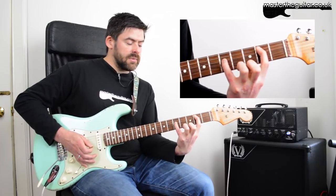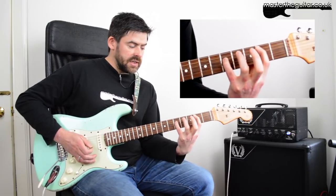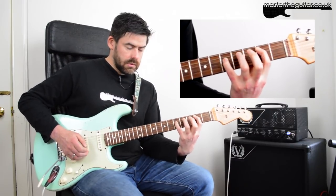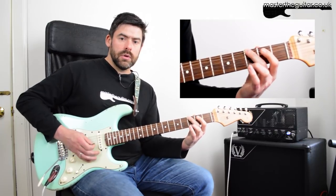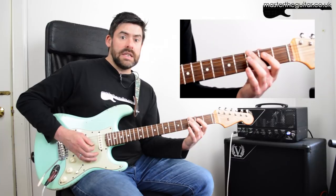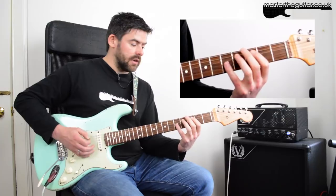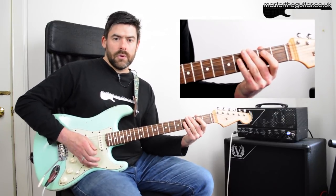I go back to my inverted G, then instead of just sliding up I slide up and back, and I use the middle finger to do a little bluesy bend on the D string at the third fret. That last bit goes — okay.